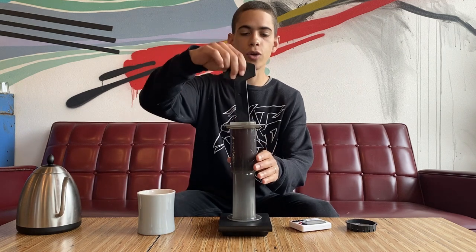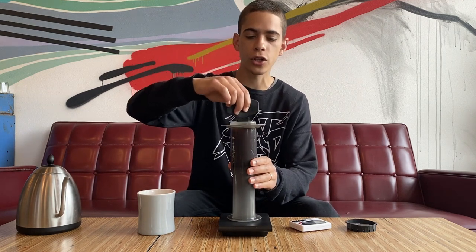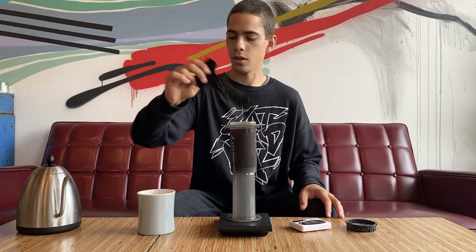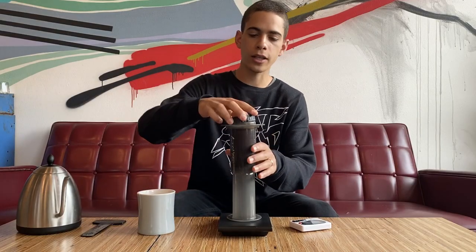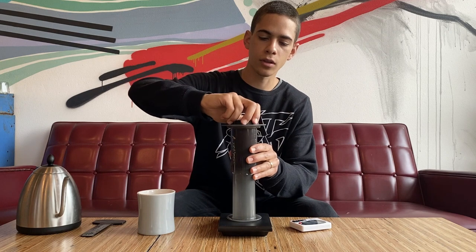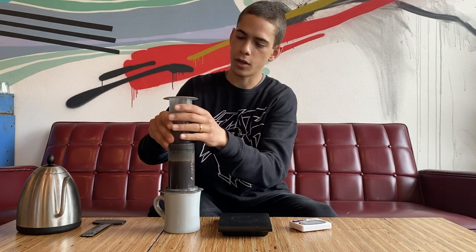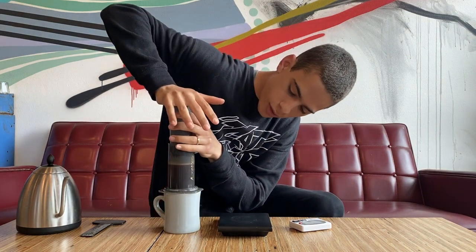When the timer hits four minutes, take your stir stick or spoon and give it another nice stir, letting all the grounds settle down into the brew. Then throw the lid on with the filters, twist it on nice and tight, place your cup on top, flip it over, and press down.